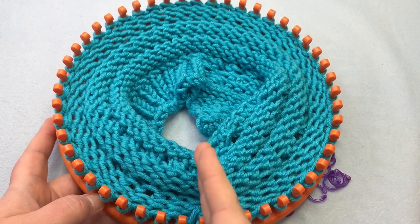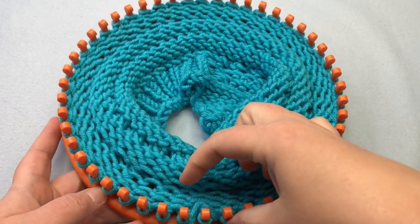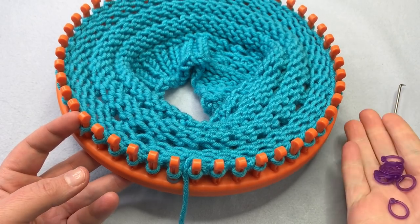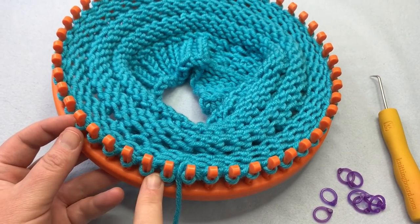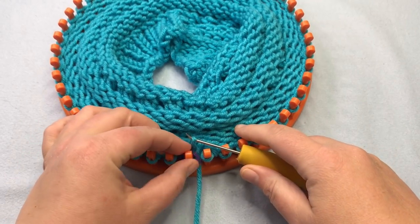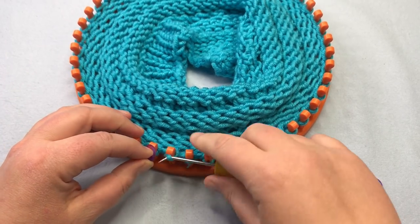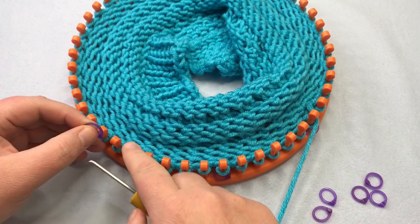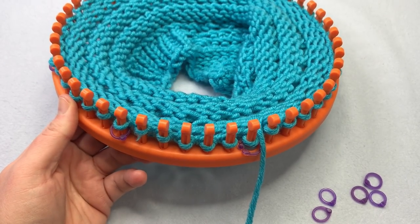We're going to divide our peg count for the crown into eight quadrants — imagine a piece of pizza cut into eight sections, with six pegs in each section. Take some stitch markers or rubber bands to mark them. Count off one, two, three, four, five, six — that's the first section — then the next section starts. So peg one, then two, three, four, five, six, and then the seventh peg begins the next section. Continue marking your loom, and meet me back up when you're ready to start moving stitches for the crown.